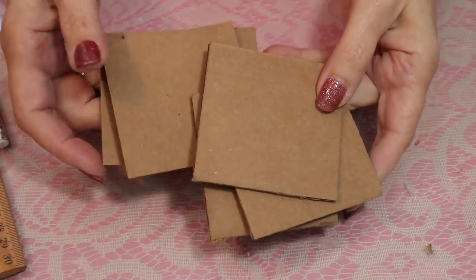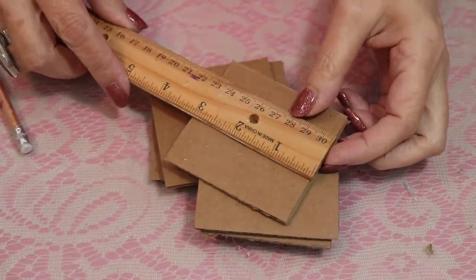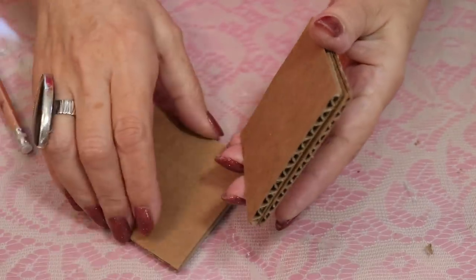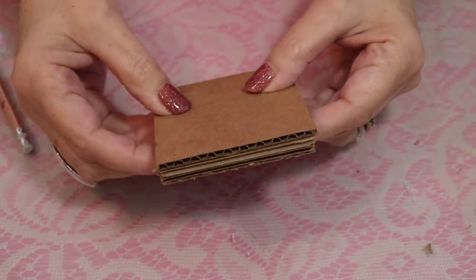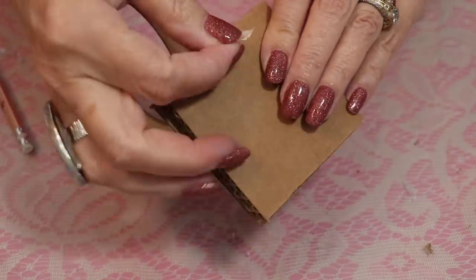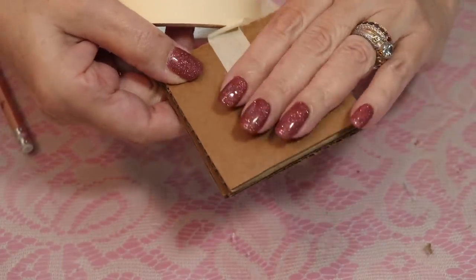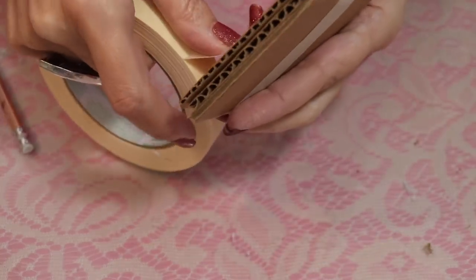I'm starting off with a bunch of cardboard squares — just regular packaging cardboard, three by three inches. Any size you prefer works. I'm taking three of these pieces and putting them together. If you have one that's a little shorter, put it in the middle. I'm putting them together with a little bit of masking tape. You could glue them if that's easier. I just find tape holds them quite nicely.